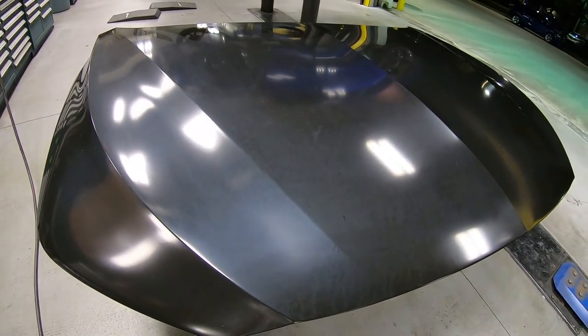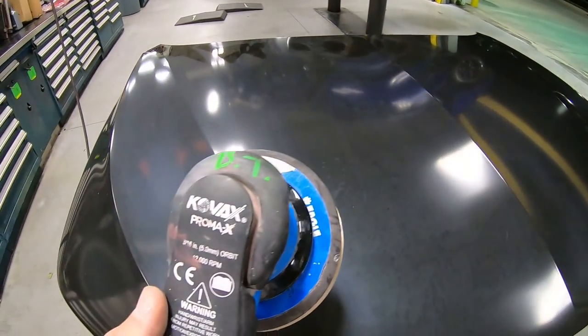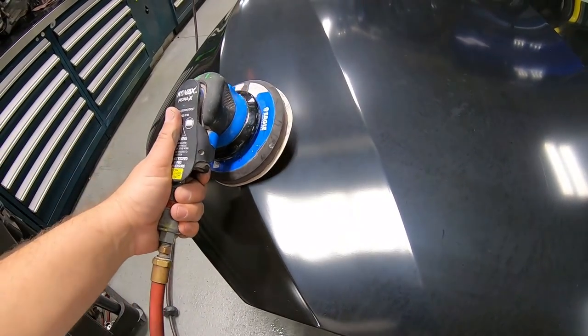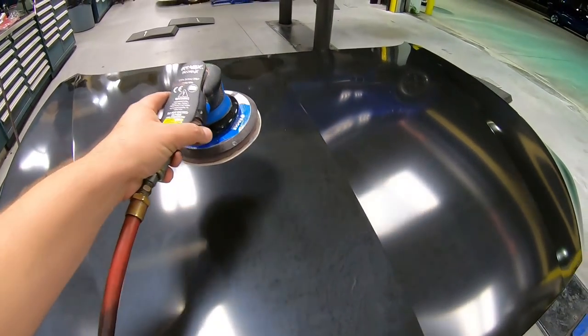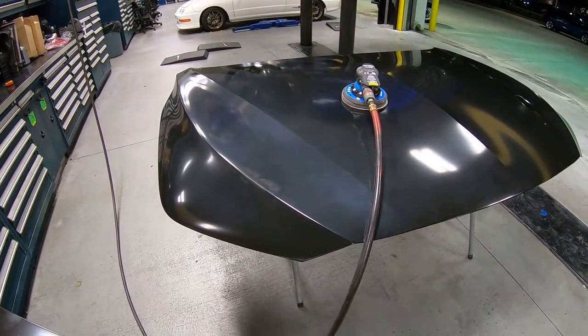What you'll need — and I link everything in the description — is your DA and an interface pad. This is the Kovacs interface pad. The interface pad is going to really help take the contour so we can get a more even sand. Also, we have a 320-grit on there. The sealer we're going to be using recommends 320 grit, and you can also use 400.